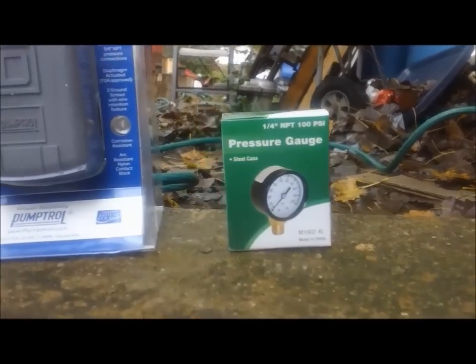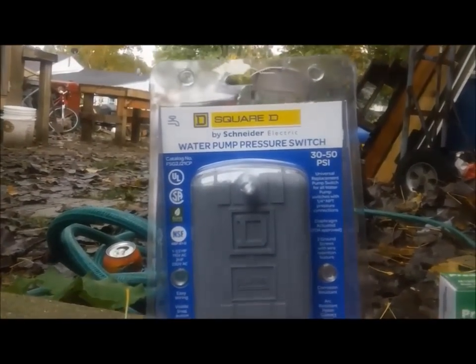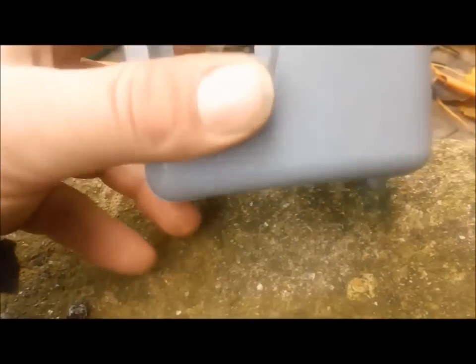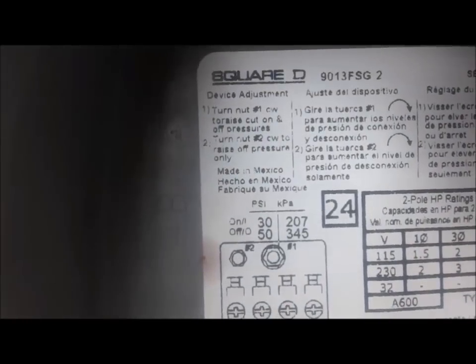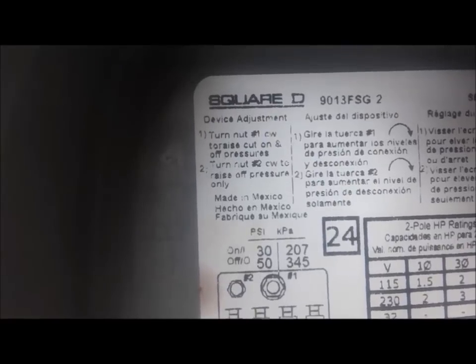I started off by purchasing a 100 PSI universal water pressure gauge and a universal water pump pressure switch. If you ever want to know what your water pressure is, take your cover off and flip it over and you'll notice it says on and off pressure. On pressure 30, off pressure 50 is what I'm using.